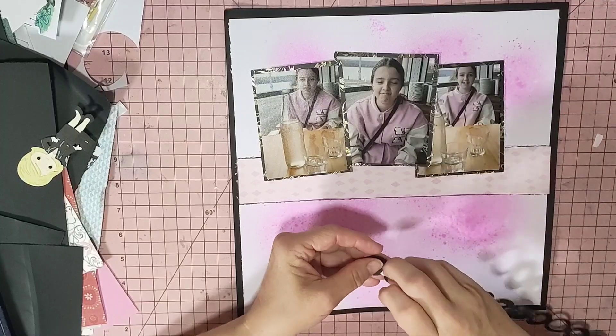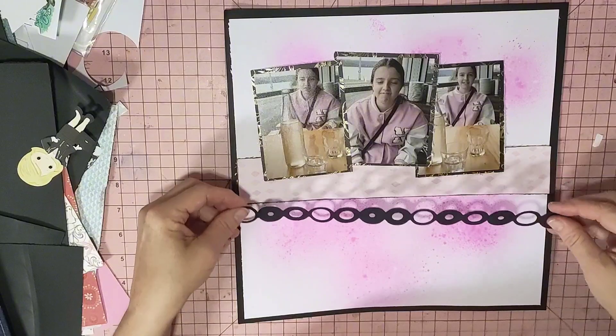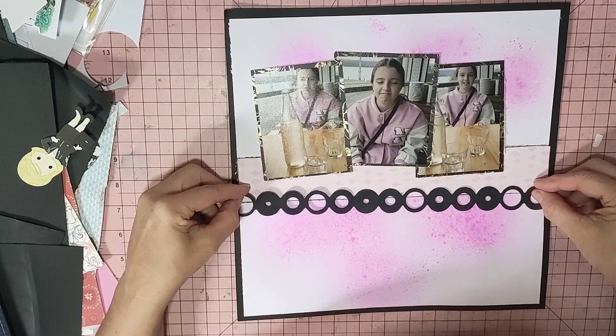And underneath she goes, 'Oh, that's fine Nanny, that's fine.' But you know, I better not buy pink because I'll be the worst in the world.